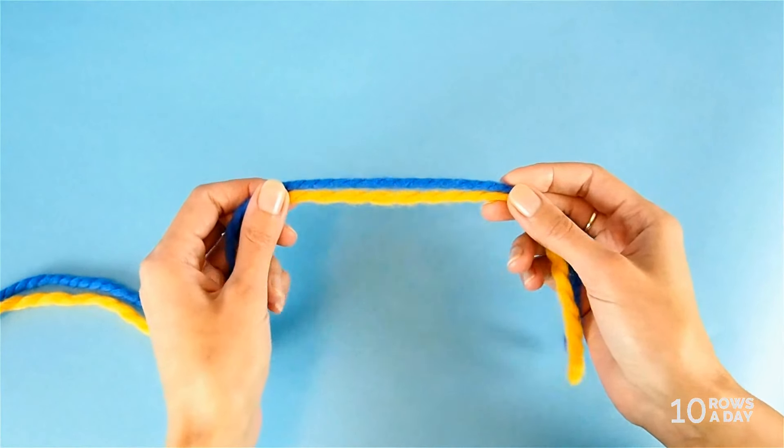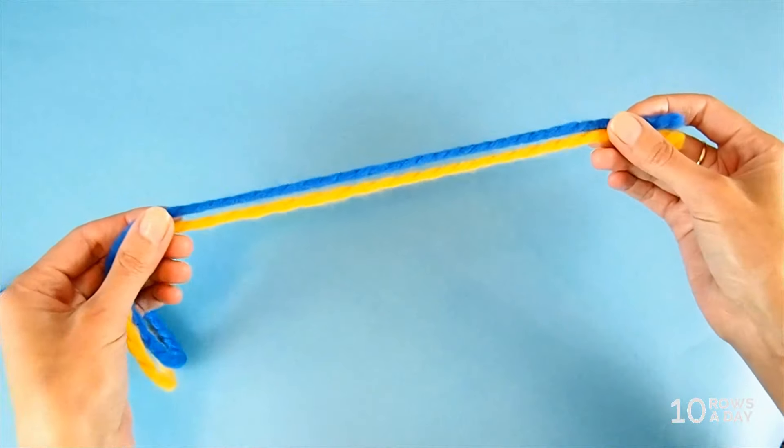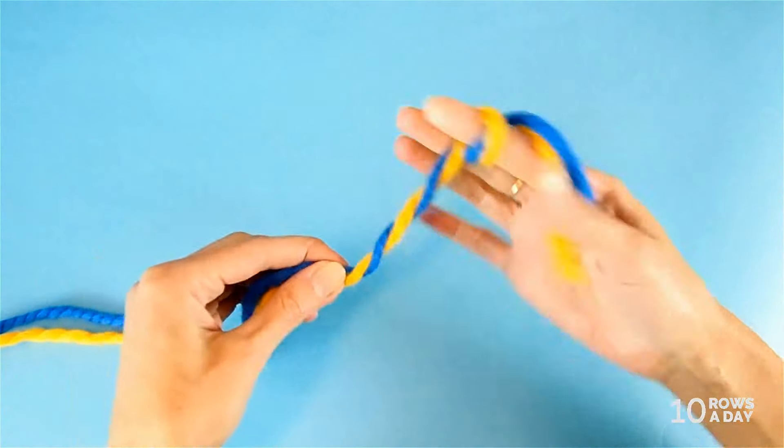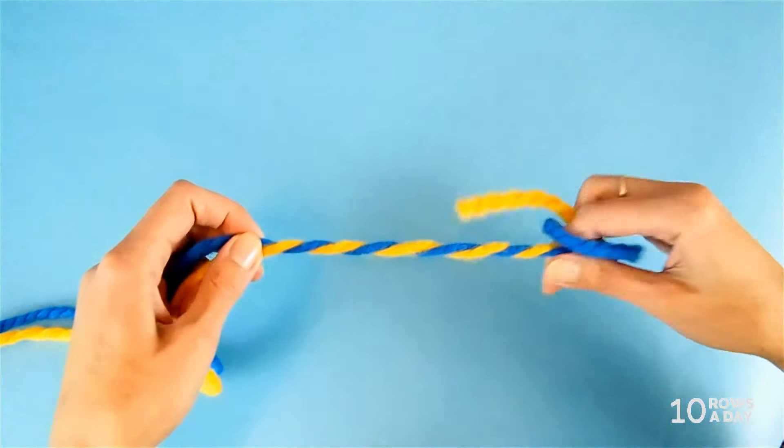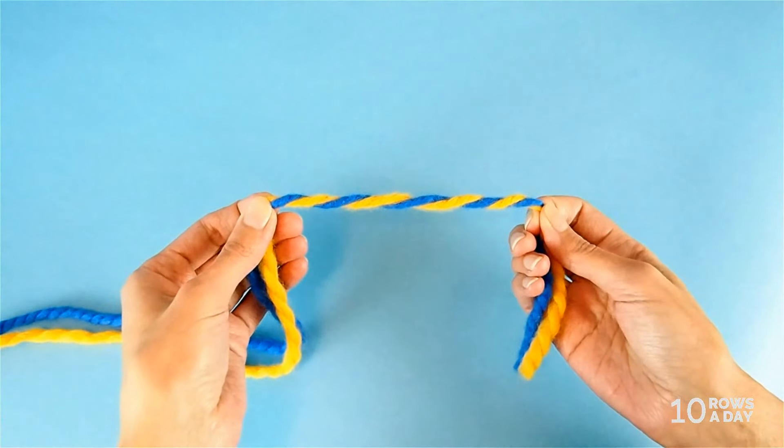The idea behind this little trick is very simple. To see how the colors work together, we align the strands and twist them just like this, and then we can easily understand whether we like this color combination or not.